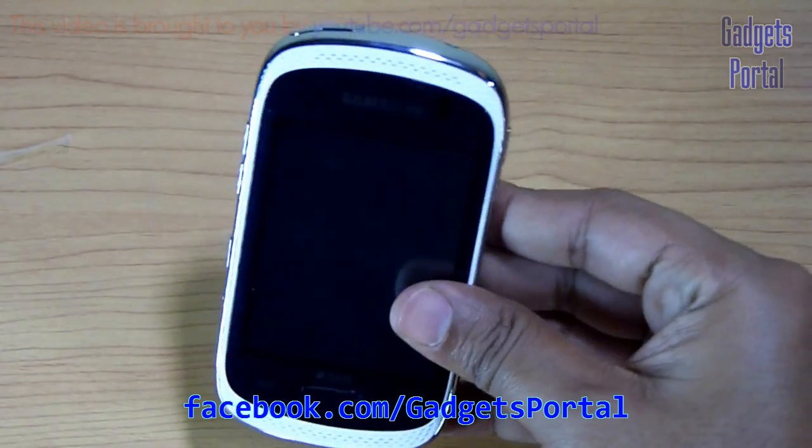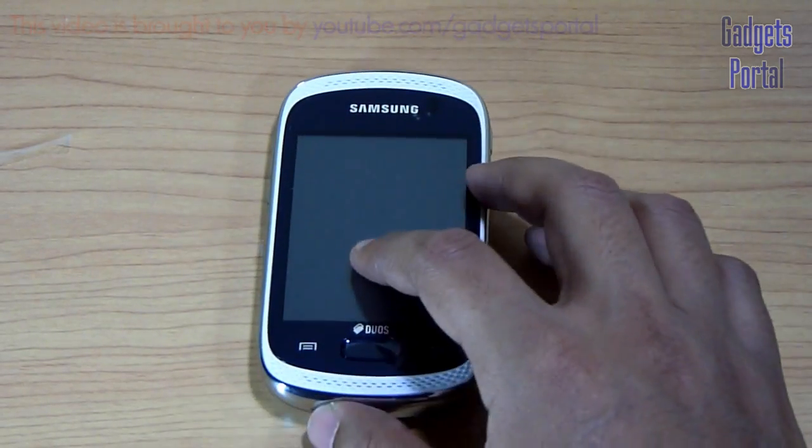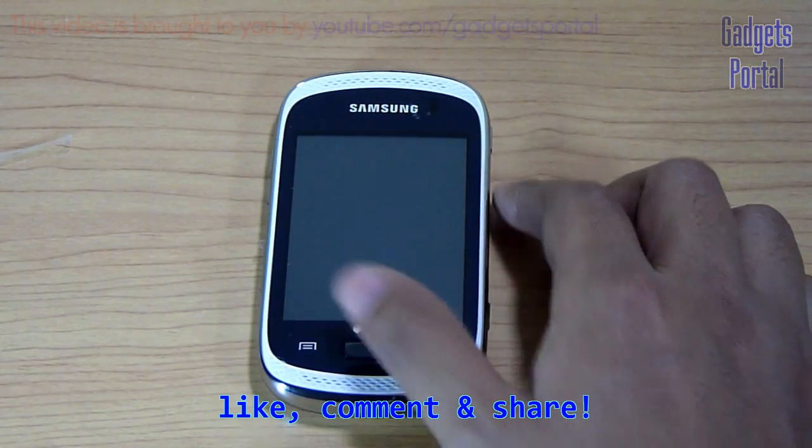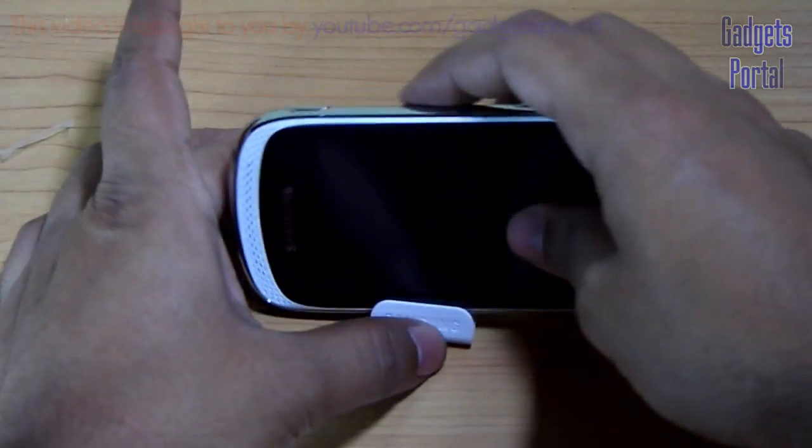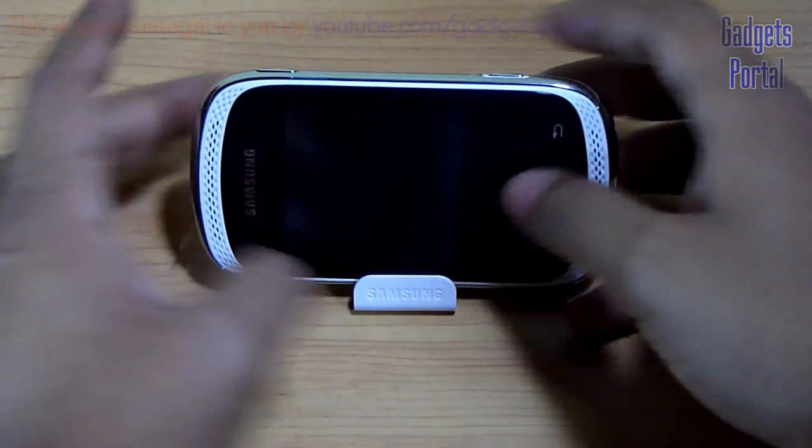You can also check facebook.com/GadgetsPortal for the camera samples. You can like this video, comment in the comment section if you have any query, and also share this video with your friends. So friends, that's all for today — see you in the next video. Bye bye.